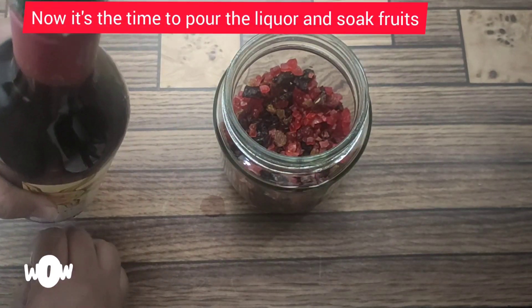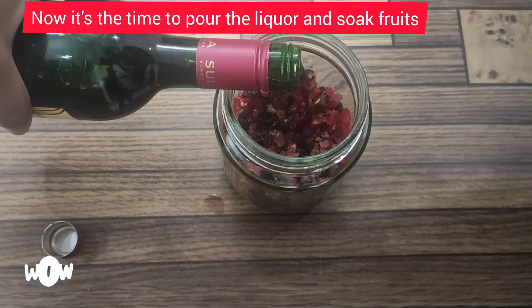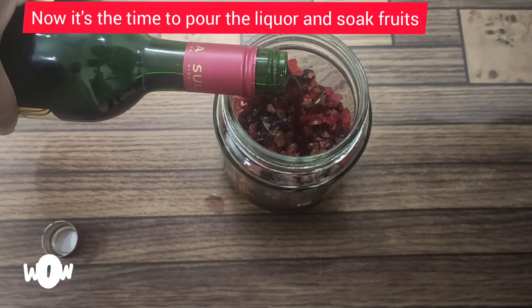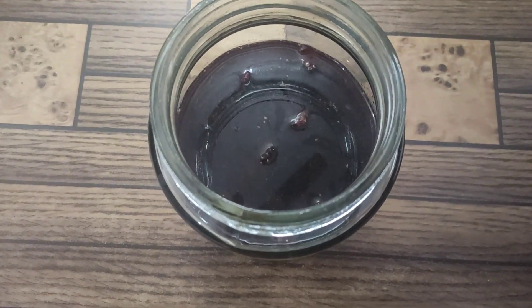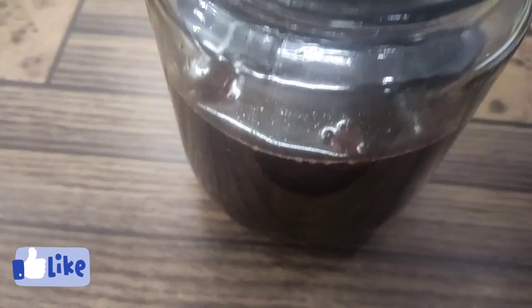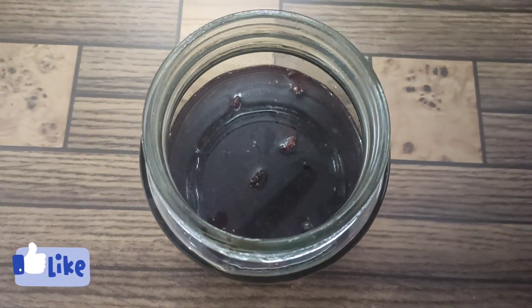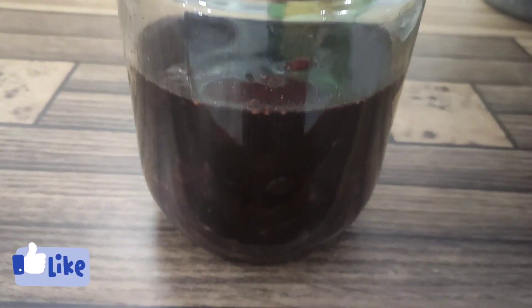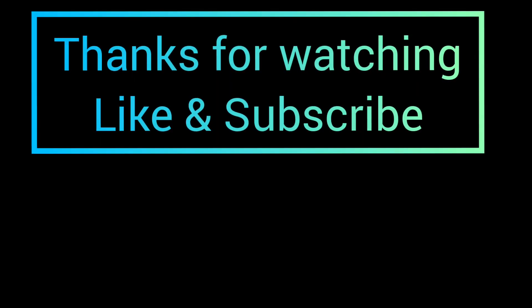Take a bigger jar because when absorbing liquor, the fruits will swell up. You can use any liquor you like — maybe rum, brandy, or whiskey. Right now I'm using red wine. So let's prepare for our Christmas! Thanks for watching and don't forget to subscribe to my channel. Thank you so much!